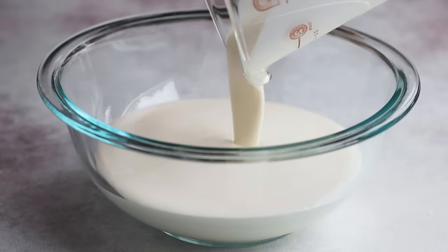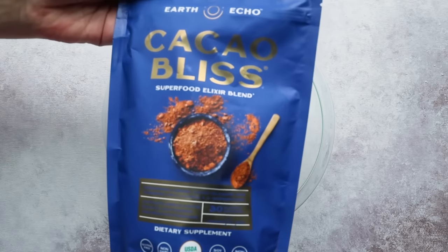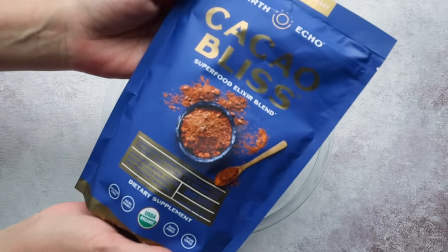To make the base for this ice cream recipe, we're going to start with two cups of heavy cream. For that slight chocolate flavor, I'm going to be adding Cacao Bliss by Earth Echo — it's a raw cacao powder superfood blend with cinnamon, turmeric, MCT oil, lucuma, and black pepper to help with turmeric absorption. It's slightly sweetened and sugar-free. Thank you Earth Echo and Cacao Bliss for sponsoring this video — I'll have information and a discount linked down below.